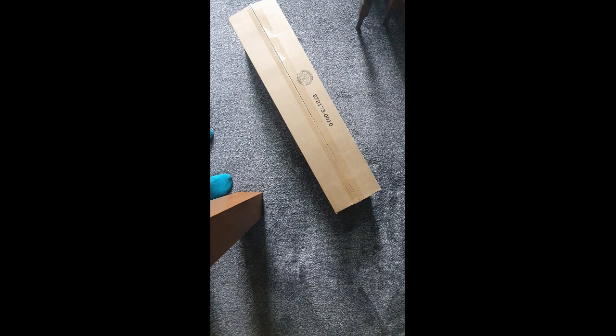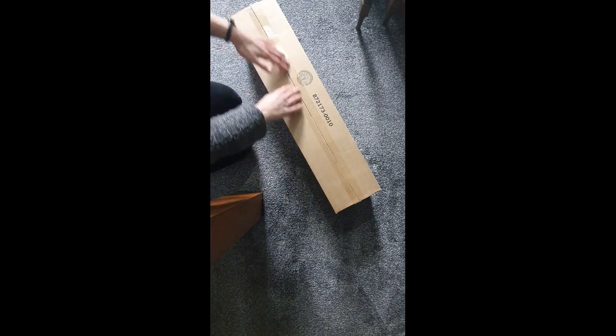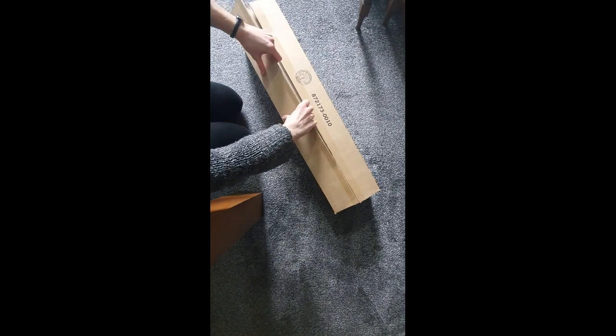Okay, unboxing the Bose Smart Soundbar 600. I think this is my first ever unboxing video, so you'll have to forgive the not very professional setup. So here we have the box, which I haven't opened yet, although I have prepared earlier by slitting the sellotape with scissors. So here we go, let's see what I've got.